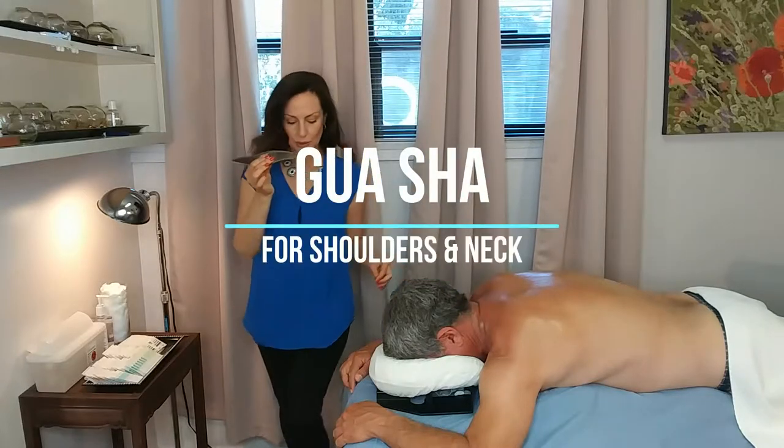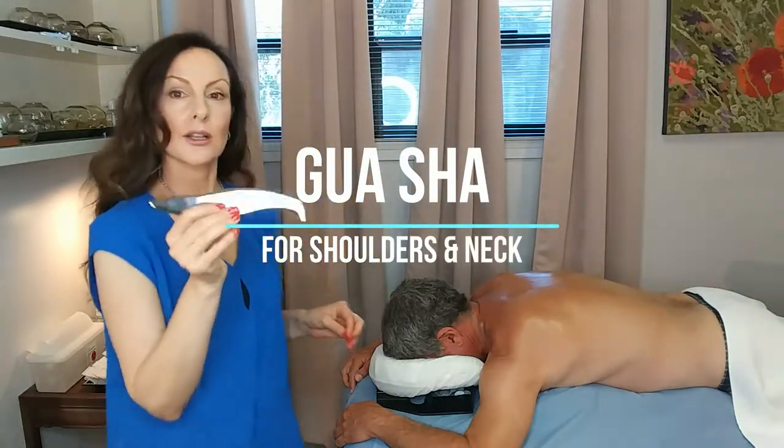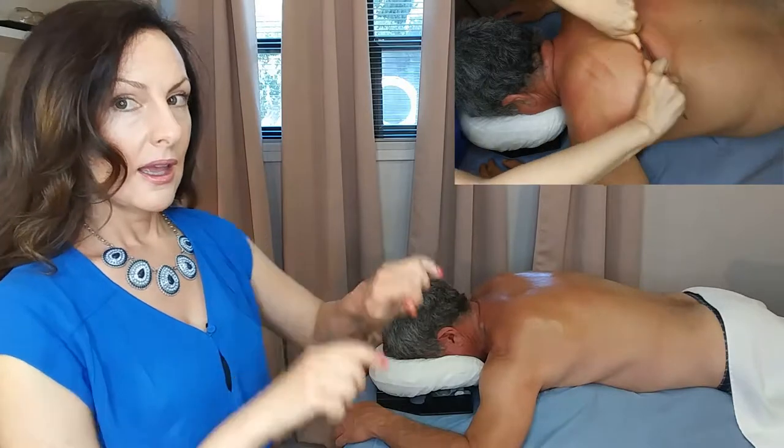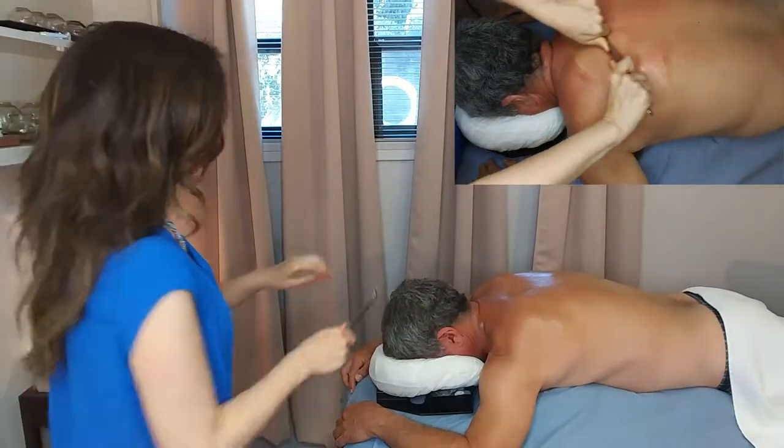This is the Gua Sha tool that I'll be using — you can take a closer look at it. It's got this edge to it, which helps break down fascia, and we'll begin right now.